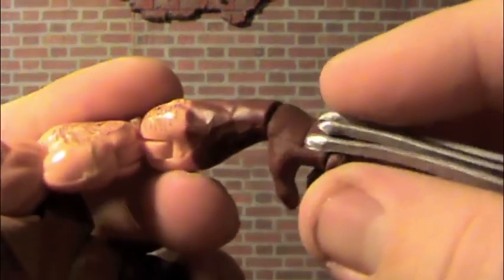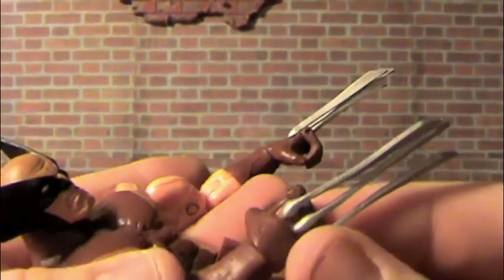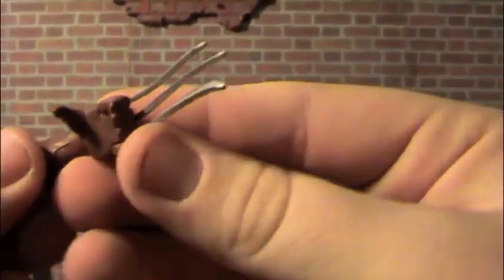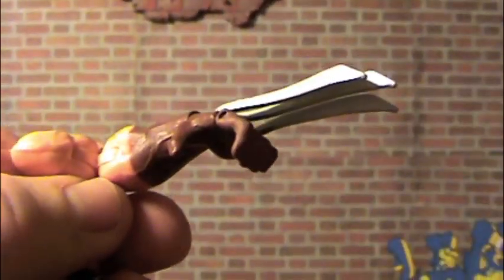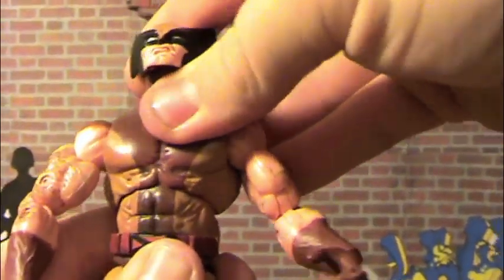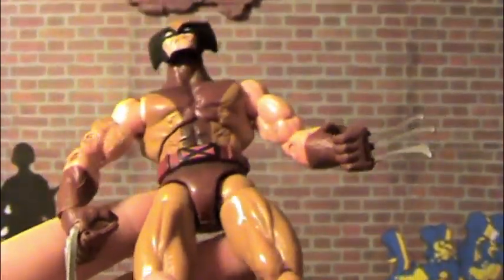It does have a swivel at the wrist. You can see my claws are extremely bent — I did try to straighten them using a couple tricks, but it didn't work out, so I'm just going to leave it be. The hand also has some articulation. It does have chest articulation, which is like a swivel type thing going front and back, side to side, and waist articulation. You can see the muscle definition — very cool. This figure's pretty short.